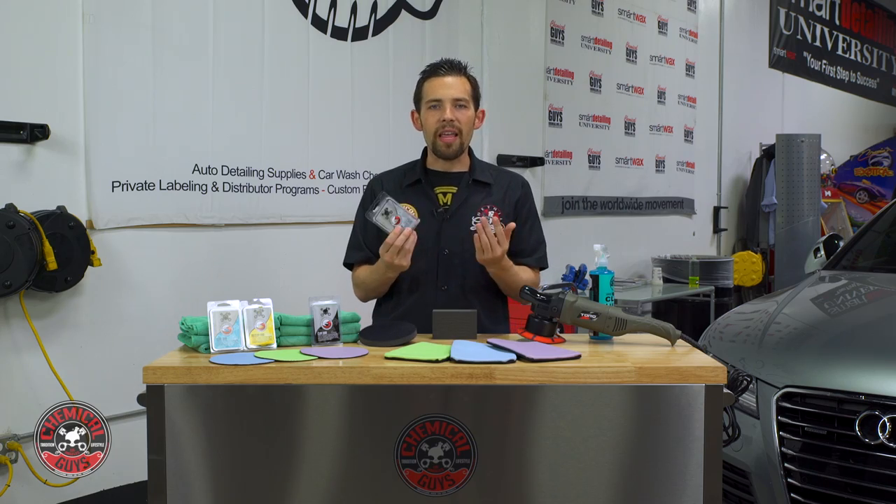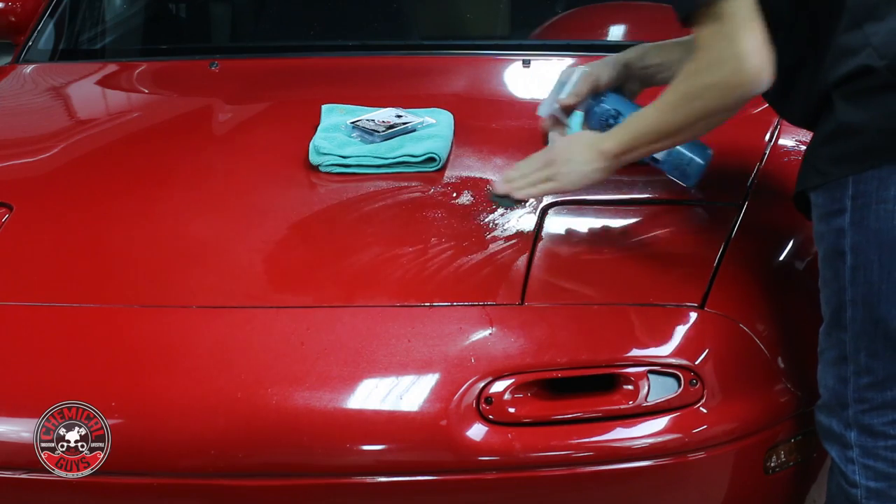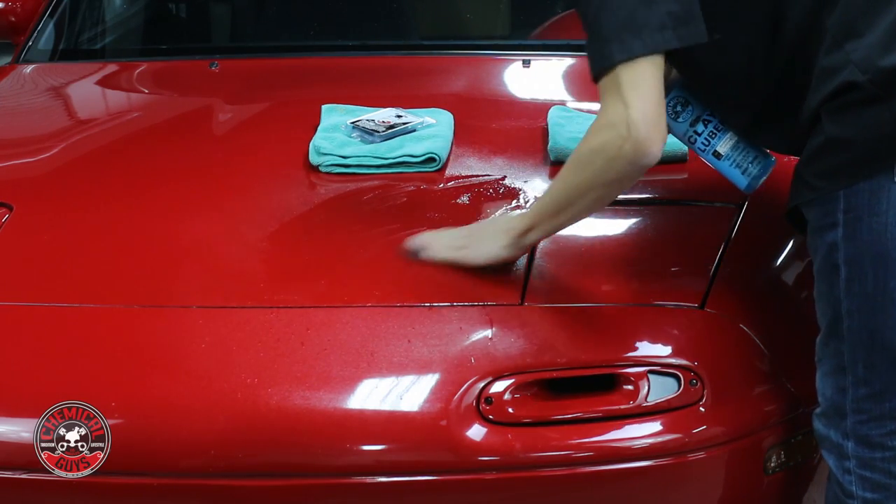Let's start with the original product for decontaminating any vehicle — the Clay Bar. The Clay Bar has been around for about 25 years and it's been known as the Detailer's Secret. This is the original way to make your car feel smooth as glass. This isn't an earth clay or modeling clay — this is an actual detailing-specific clay that pulls off the contamination.